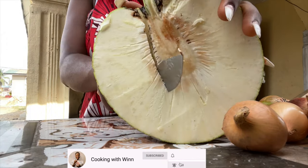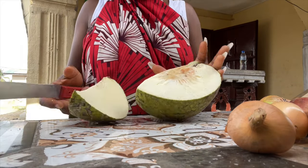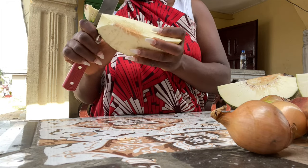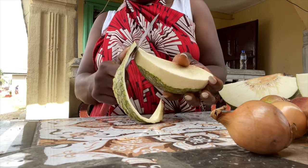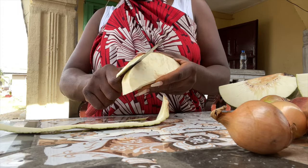Right now I'm cutting the breadfruit into halves so it can be easier to peel the skin off. You also want to cut out the middle part that looks a little red — you want to get rid of that part as well. As you can see I'm peeling the skin off, and once I'm done I'll be cutting it into medium-sized pieces.